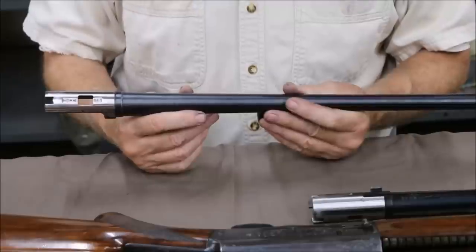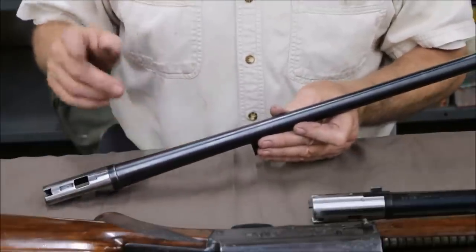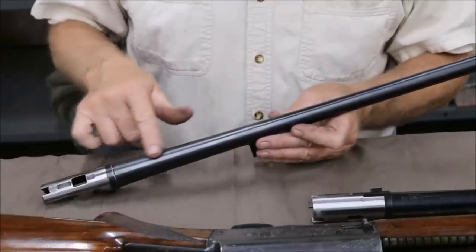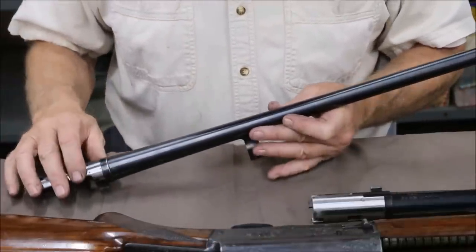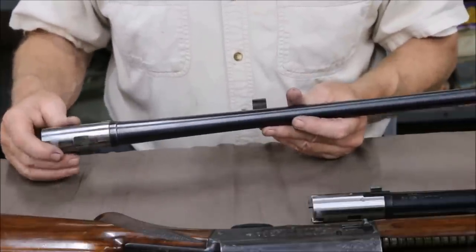They also made plain barrels for the Sweet 16 of course, but they would always have what they call a matte rib barrel — it's a plain barrel but with some matting going down the top of the barrel to break up light supposedly. But they're one and the same barrel — these barrels all interchange.